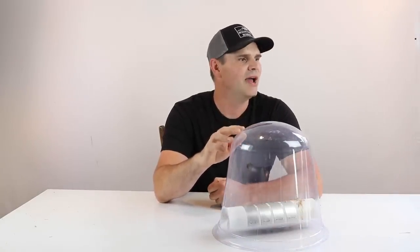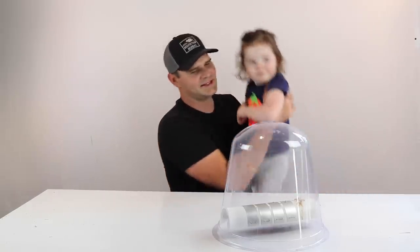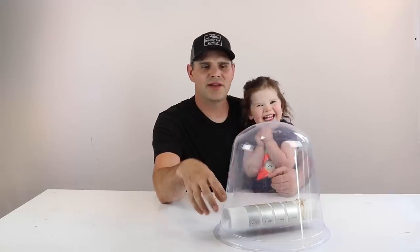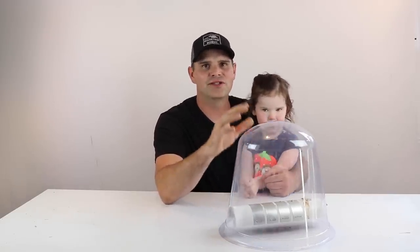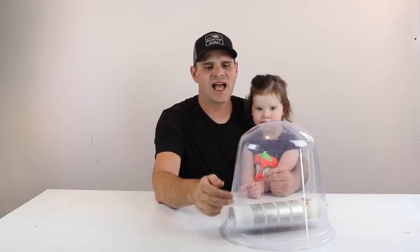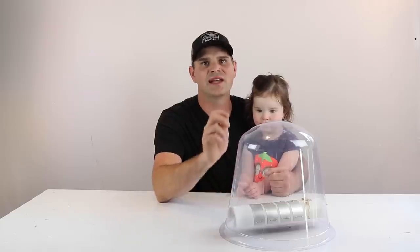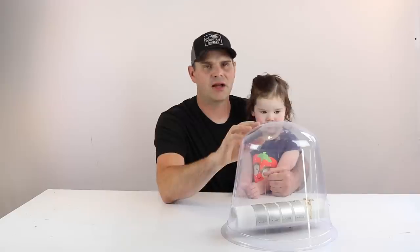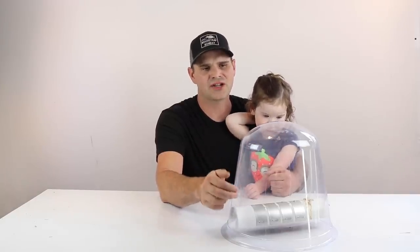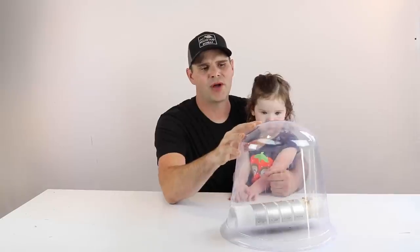Now before I show you this trap in action, I want to be very clear about something. I'm not going to show the exact moment the mouse touches the pads and gets shocked, and that's for a very specific reason — I'll completely explain it at the end of the video. But if you want to see the full sequence of this trap in action, I'll make that footage available on my website.